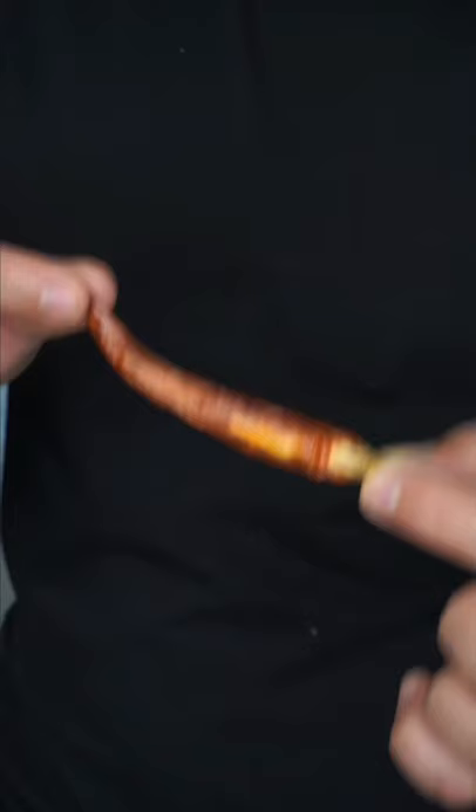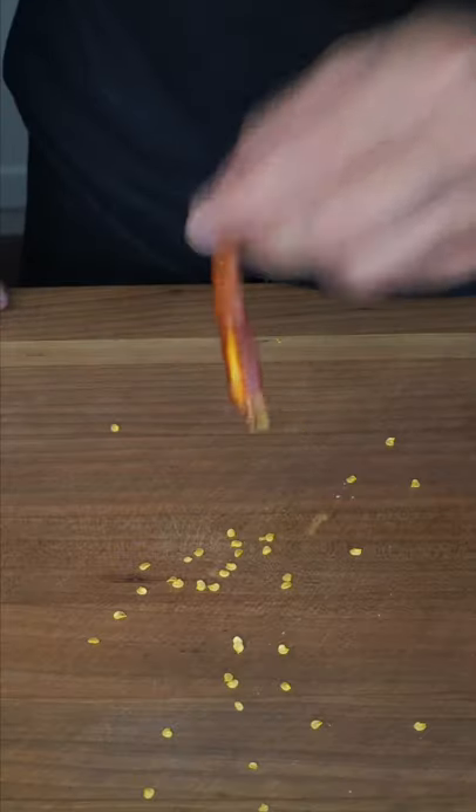Homemade hot sauce. It's a lot easier than you think and it actually might be 10 times better. I'm using chile de arbol — snip the tip and just get rid of all their seeds.